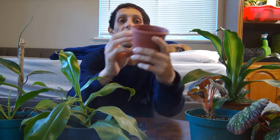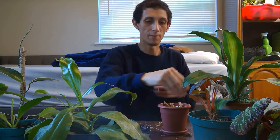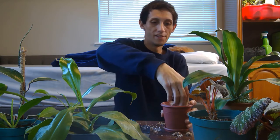I reuse my containers and I suggest you all do that as well — just make sure they're properly cleaned. Fill the container about halfway with sphagnum moss, then add a good handful of perlite. Make sure you're not breathing the perlite in. This creates a nice airy mix for your Nepenthes to grow in.